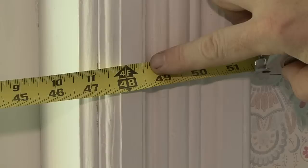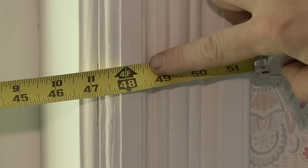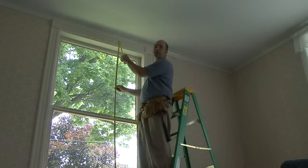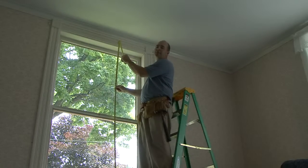Another way to determine the size of the unit to order is to guesstimate the rough opening. Assuming the rough opening would be into the trim, this looks to be about 49 inches wide. The height is a little trickier, but it can still be roughly determined — this looks to be about 80 to 81 inches.